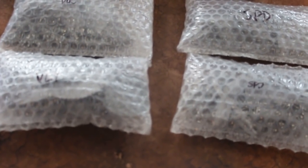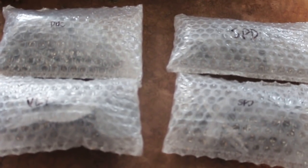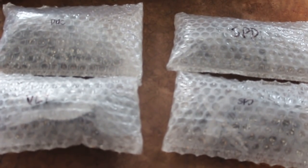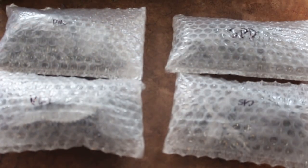Hey, hey, Blue Table fans! Today, these unassuming baggies are full of some of the best miniatures out there.